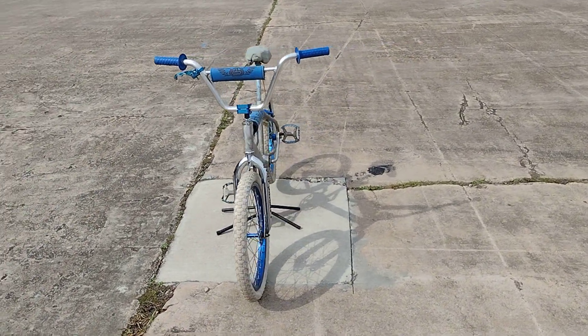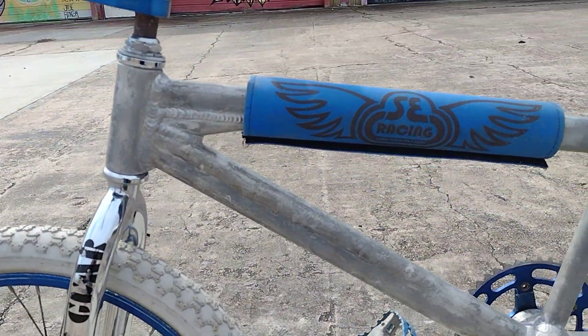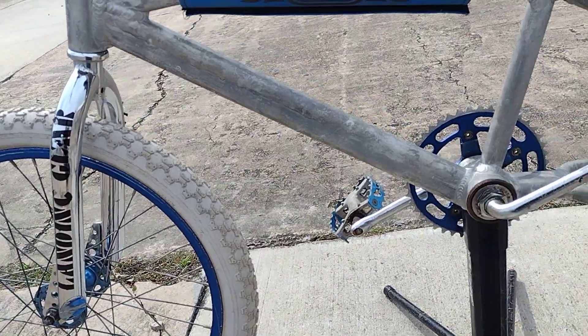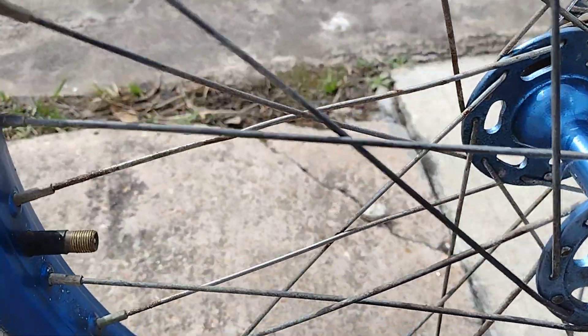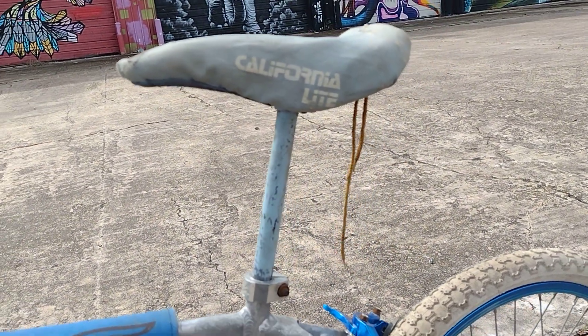It looks like it has aluminum handlebars too — really, really lightweight. Aluminum PK Ripper frame, blue tail, SE Racing landing gear forks. This one has what looks to be blue anodized rims with high flange hubs. It has a Tuf Neck — it's hard to see the logo stamped on there — Tuf Neck with what I believe is a Uni seat.